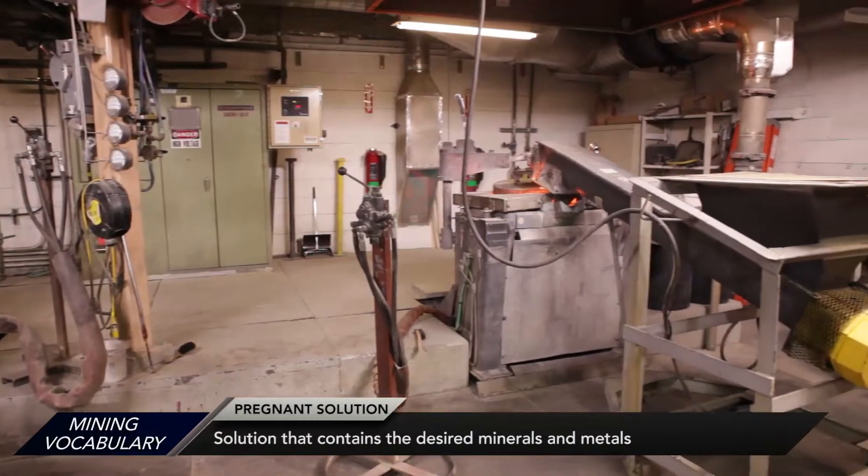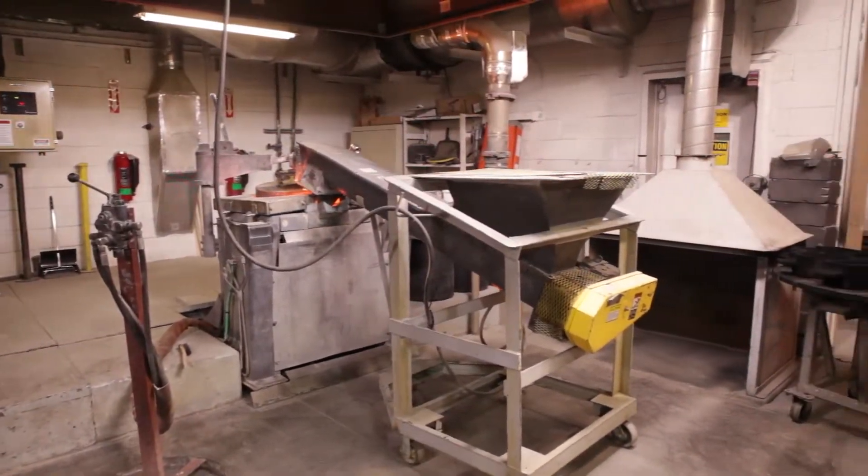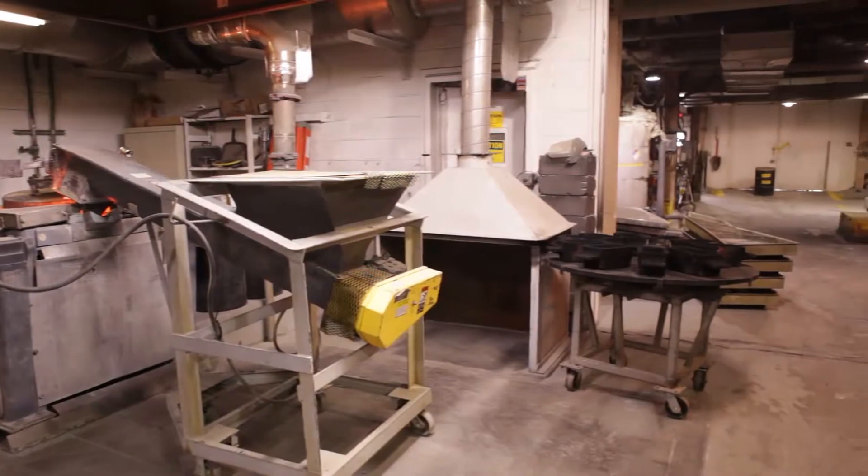Once the gold is plated onto the steel wool, it's washed off with a pressure washer. The resultant sludge is then run through a filter press.